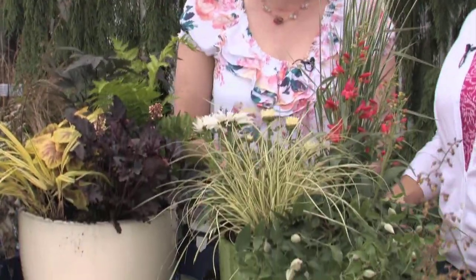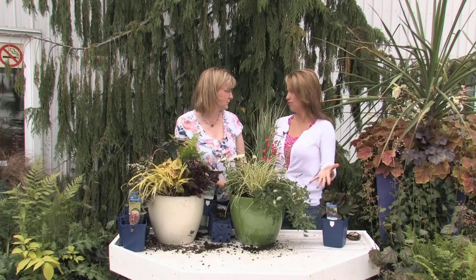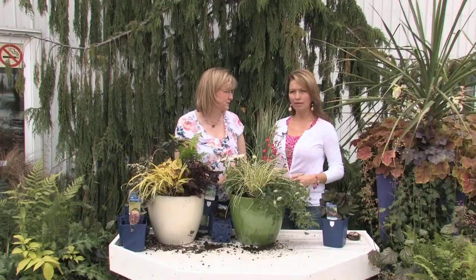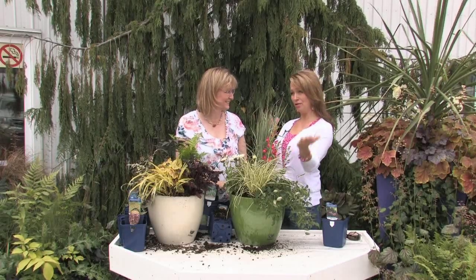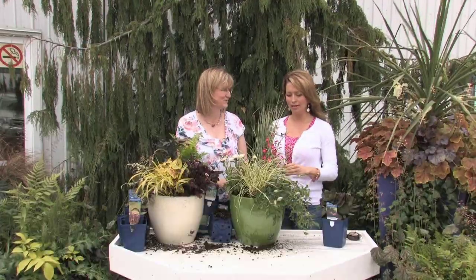These are all quite established plants — you put them all in and you have an instant pot, done for the summer. Just a little deadheading here and there, water, fertilizer to keep them going — very easy care. Before frost in the fall, take them inside. Let a light frost hit them first so they go dormant, then just water them a bit and throw them in your garage. Next spring they'll start sprouting in the garage — bring them out and you're done.